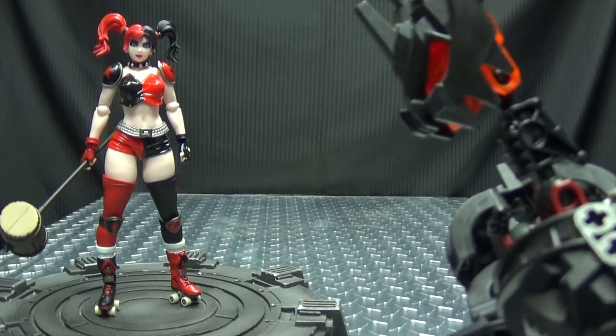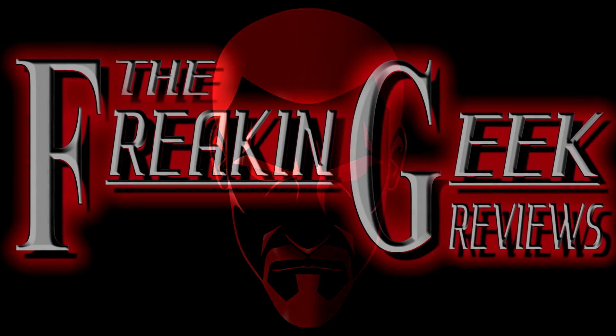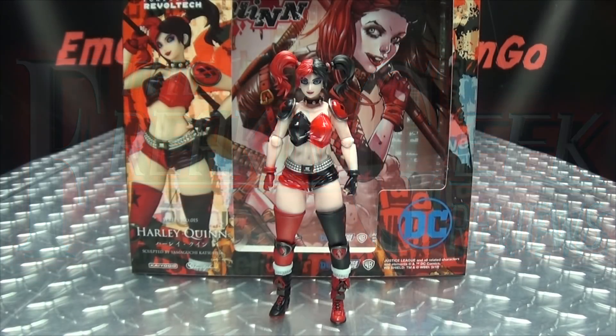I don't know about you, but I dig crazy chicks. Hey! What's up, my peoples? Emgo here, the freaking geek himself, and today we will be reviewing the Figure Complex Amazing Yamaguchi Harley Quinn.